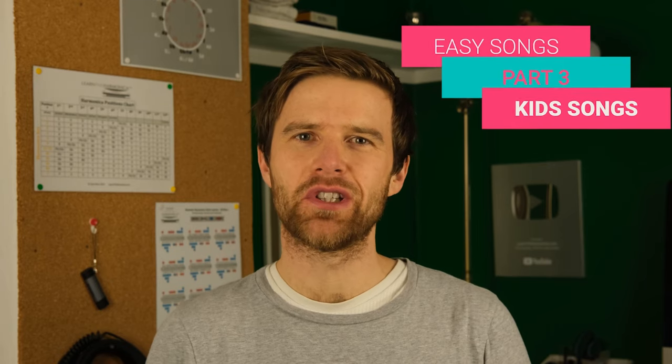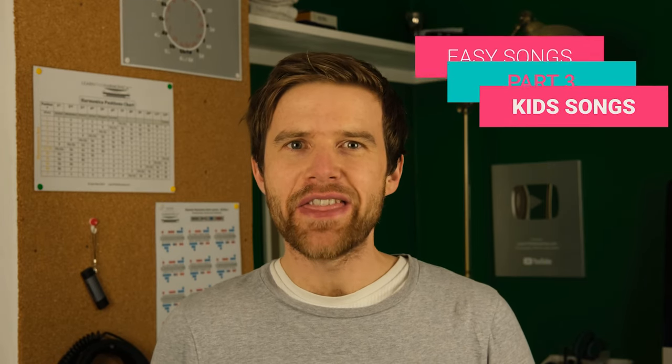Hey, Liam Ward here at LearnTheHarmonica.com. Today I'm giving you some easy songs to learn on the harmonica. They're all great for beginners and I've tabbed out 11 songs for you — all children's songs and nursery rhymes, because they're really easy to learn. The melodies are simple and they sit nicely on the harmonica for beginners.